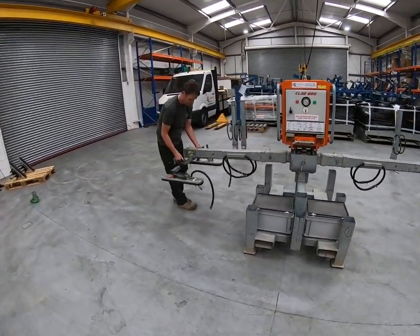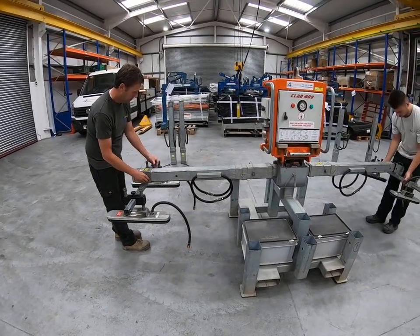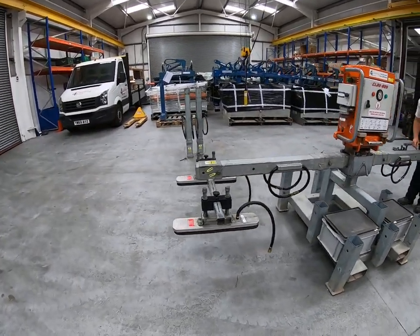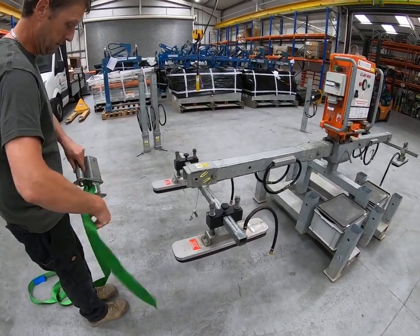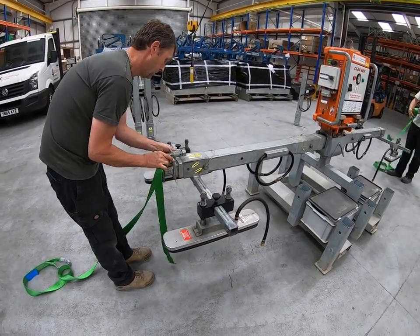The roof cross arms go on the end of one extension beam on either side of the machine to give an approximate pad separation of two and a half metres. As mentioned earlier, the secondary safety strap goes on the end of the last extension beam, and that's the same whether you've got an extended configuration or the basic configuration.